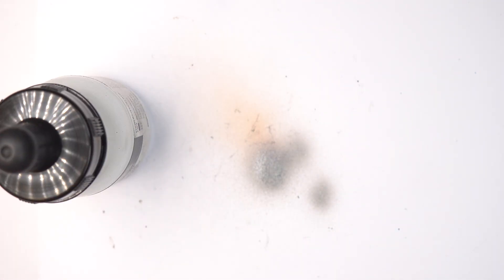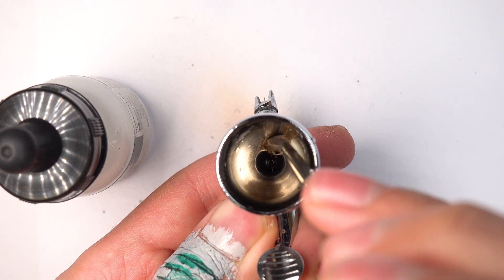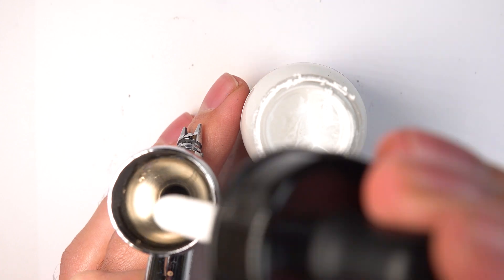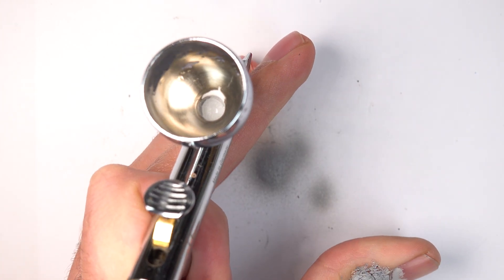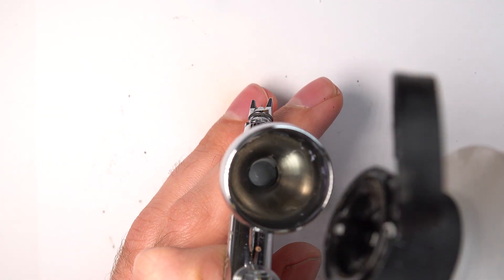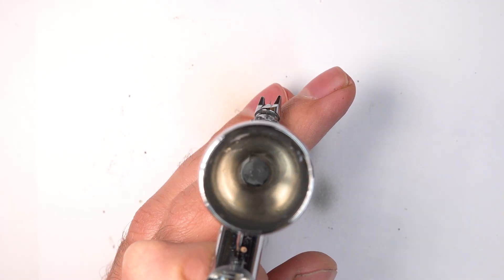I'm going to use Liquitex white acrylic ink first and then I'm going to use Darkstar Molten Metal Silver. We're going to use the white ink first because it's quite translucent, the metallics. So we want to establish the brightness. I'm just mixing some water, a little bit of flow improver and the white ink into my cup. I mix just in the airbrush cup.